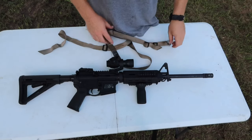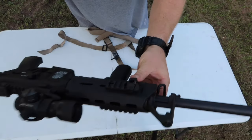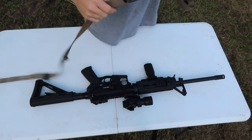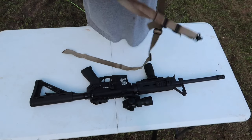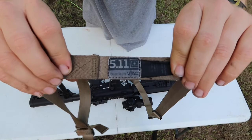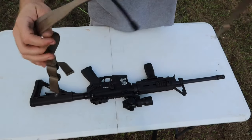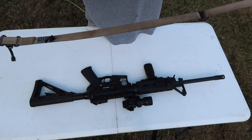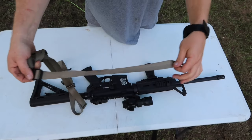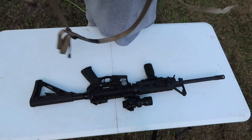I'm going to show you this particular rifle. I've put a QD mount here on the front, and on all of my rifles I run the 5.11 VTAC slings. I just like them and I've always used them — you can see this one's kind of old and it's got a little bit of pig blood on it from the hogs I've taken. Never have cleaned it, but we're gonna mount this sling on this rifle.